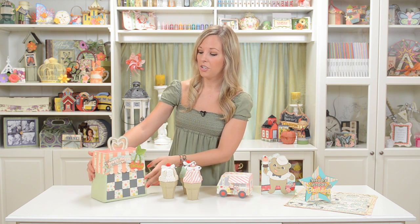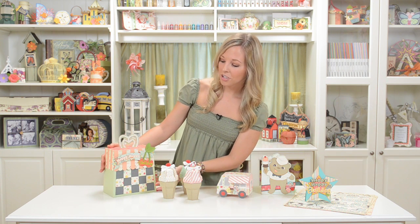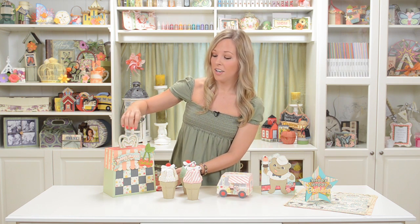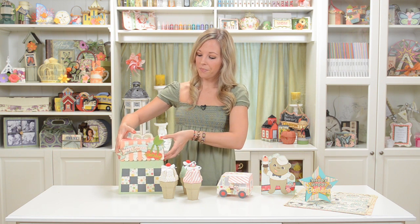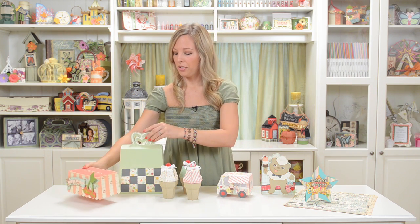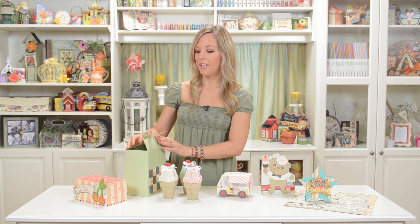We've also got our really big gift bag here, which is cool because it's large enough to fit a larger gift. I gave it an ice cream parlor feel by making the handle look kind of like a chair, with the checkers and the striped awning — I think it looks really ice creamy and cute. The cool thing is how the lid lifts off; it's got a slit on the top which these handles slide through, and then you just open it up and put whatever inside.